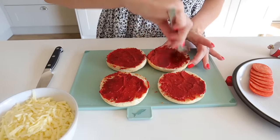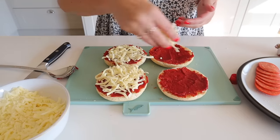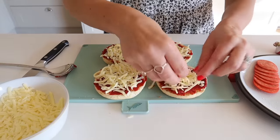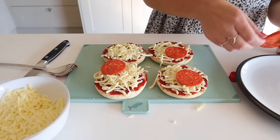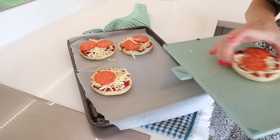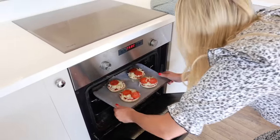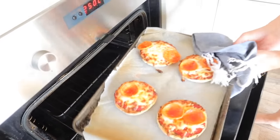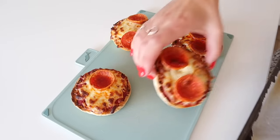Then I just add on some grated mozzarella — I buy it pre-grated, which makes it even easier. You can also add any toppings your children would like: red pepper, cooked chicken, sweet corn, whatever they like. Tonight I'm just doing pepperoni. Then you stick those under the grill for a few minutes until they're golden brown and bubbling. I serve these with raw vegetables — I'll just cut up some red peppers, cucumbers, and carrots. It is literally that simple.